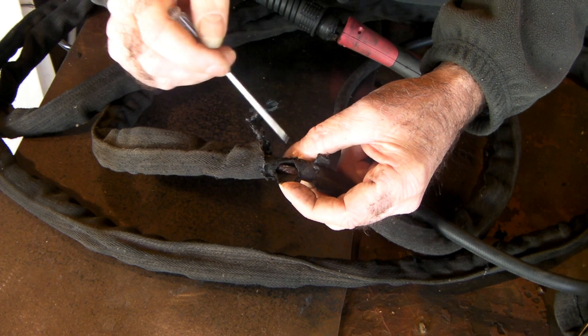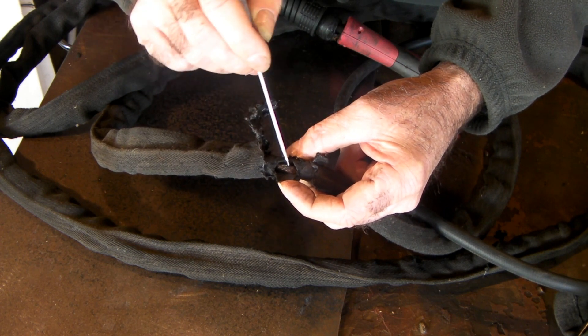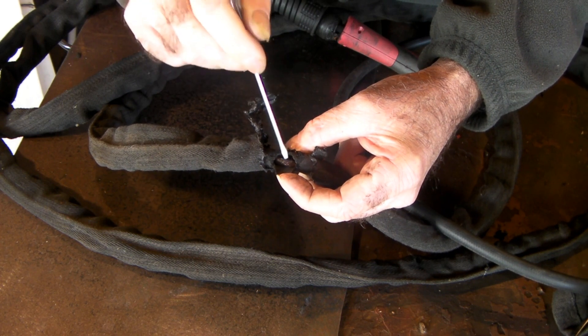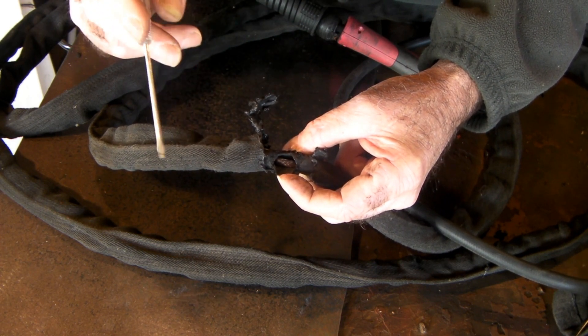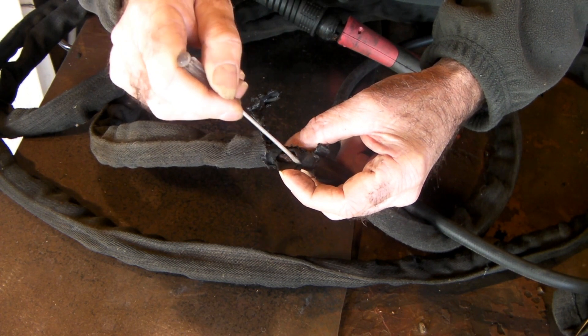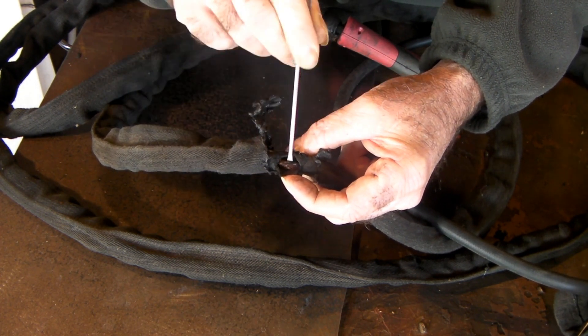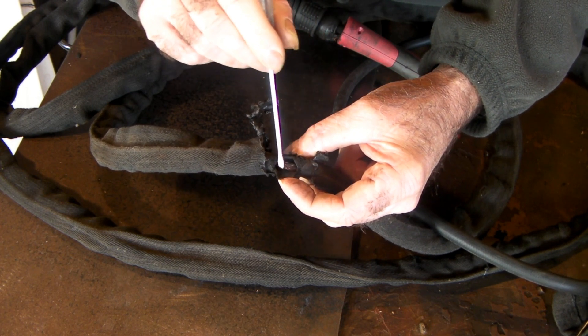So what we have to do guys is splice this hose and join it, at the same time keeping this wire all the way through so we don't get a break in the wire - otherwise your plasma torch is never going to go again. And normally if you have a big hole burnt in like this, the wire in here is so brittle it's just going to snap anyway.